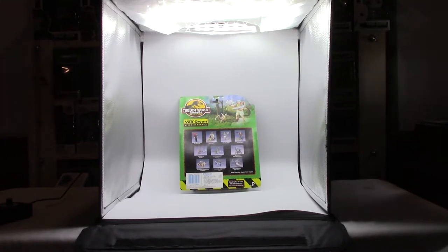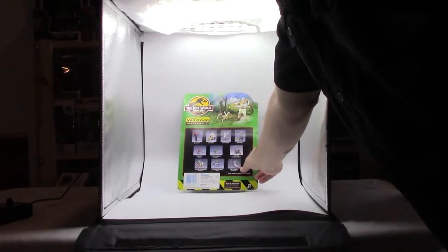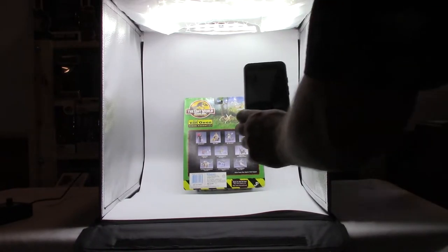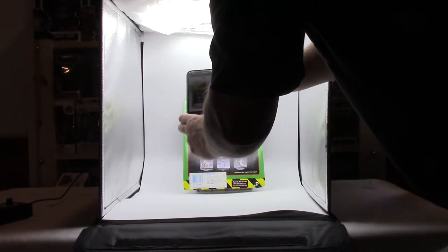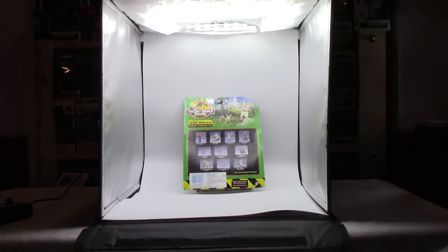The front one turned out fantastic. I'm going to reshoot the back — the card is curved and so there is a little bit of glare there. I'm going to see if the diffuser will eliminate that. Just playing around — it's good enough to go on the eBay store, but we'll see here, for the sake of academic study I guess you would say.